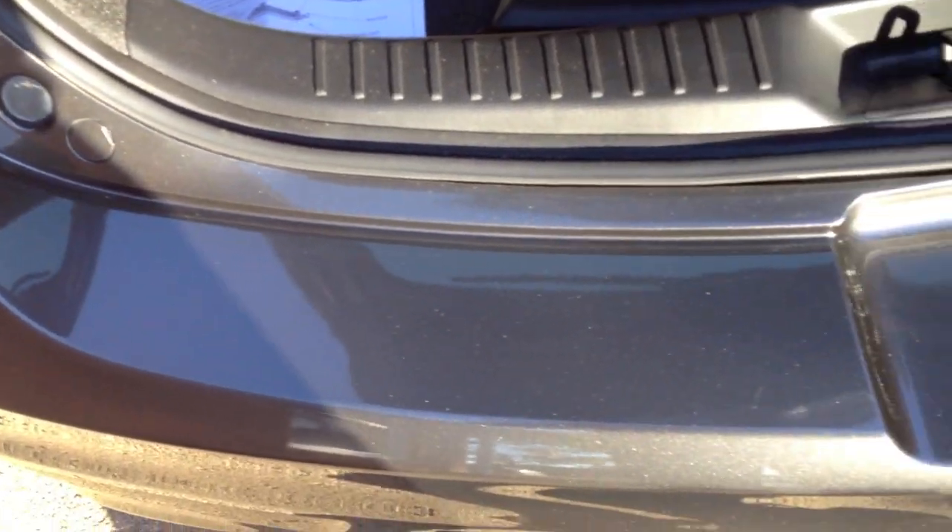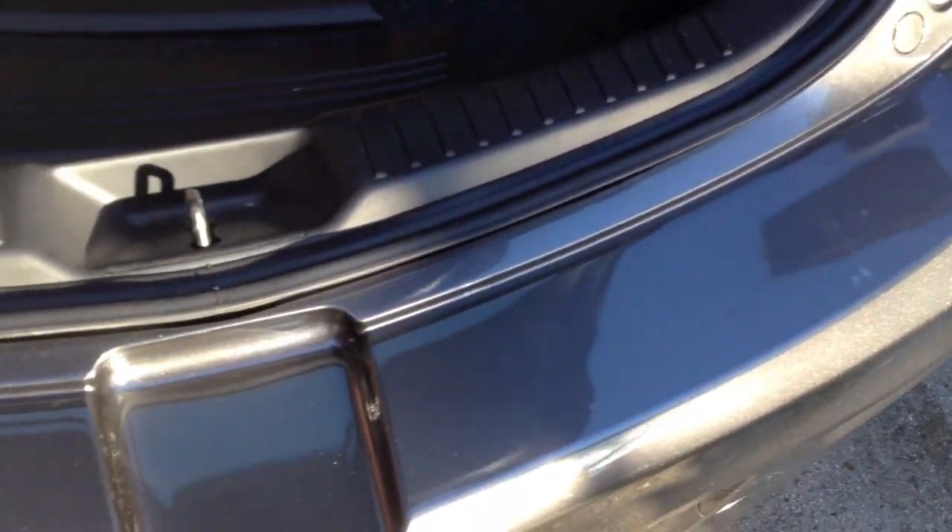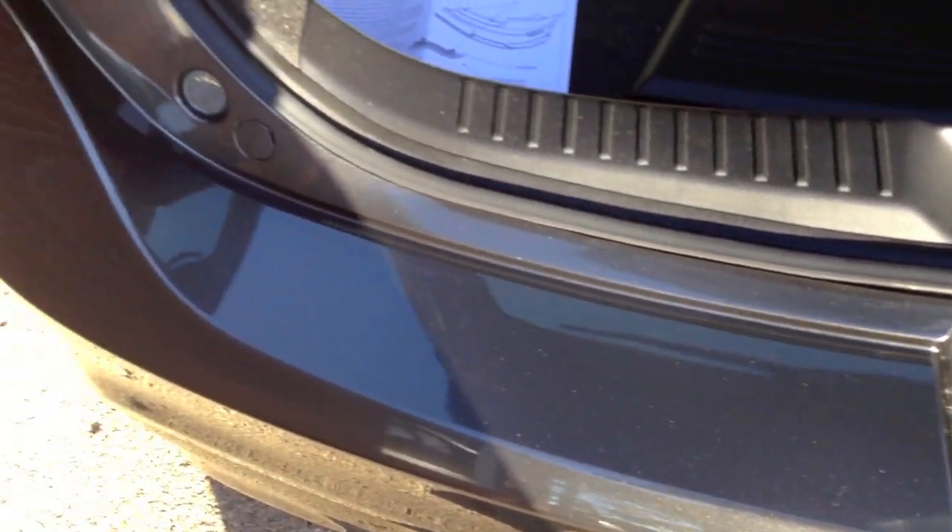First thing you're going to want to do is clean and prep the surface real nice. Make sure it's clean — use the alcohol swab to get any grease or other solvents that might be on the bumper itself.